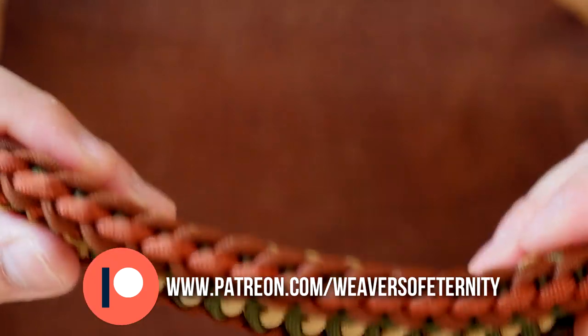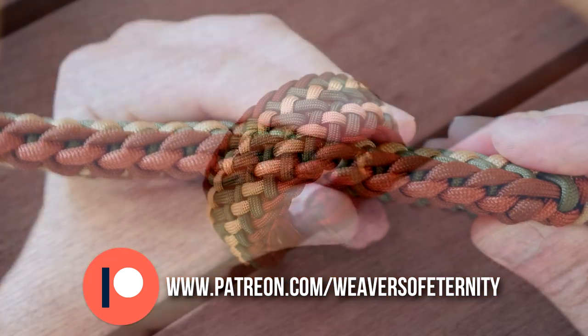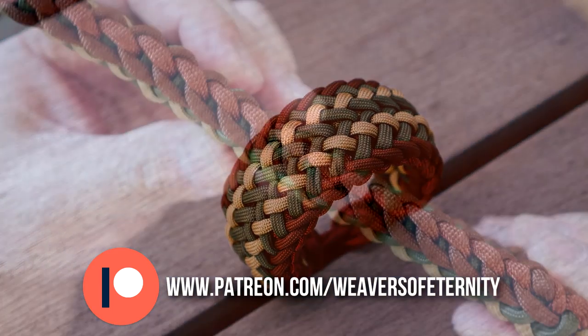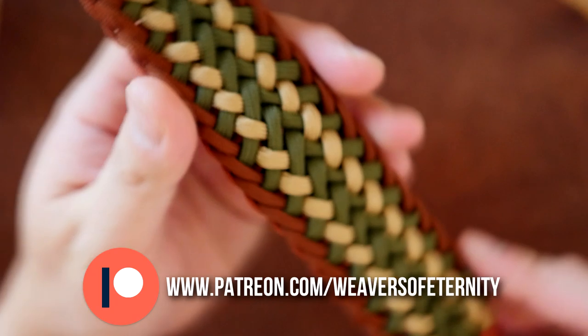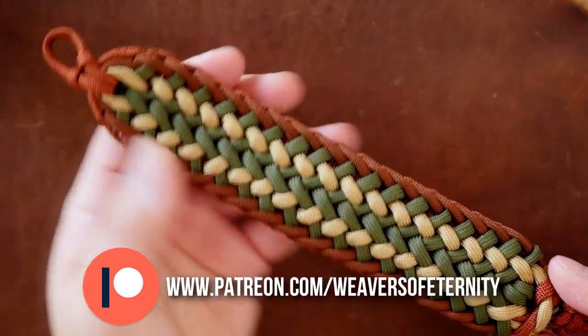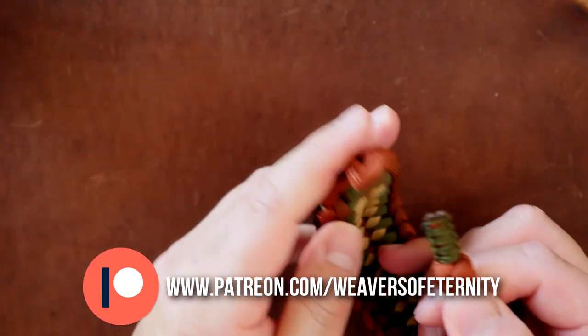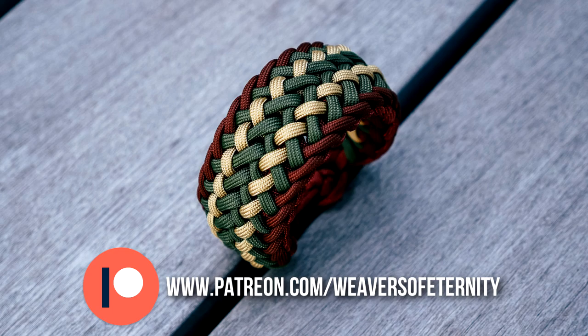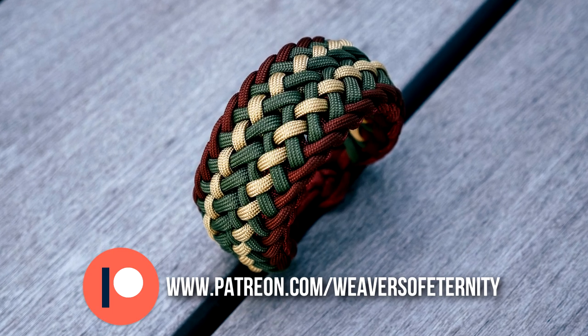For those of you that aren't aware, I do run a Patreon page to help support this channel. If you want access to exclusive videos as well as other Patreon perks, feel free to check out the links to my Patreon page — link in the video as well as down below. You can join for as low as three bucks a month to reap all the rewards. And as always, a huge thank you to all my Patreon supporters. You guys are making a world of difference for this channel and I appreciate your continued support so much.